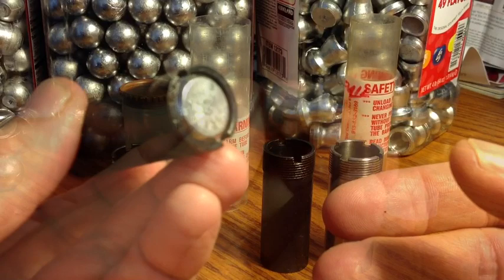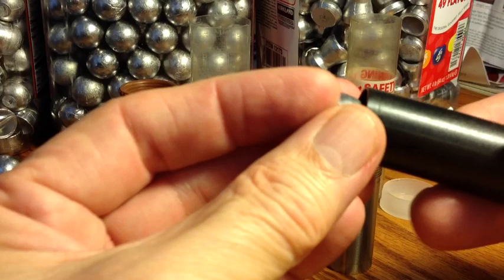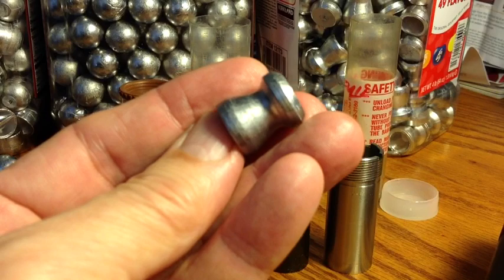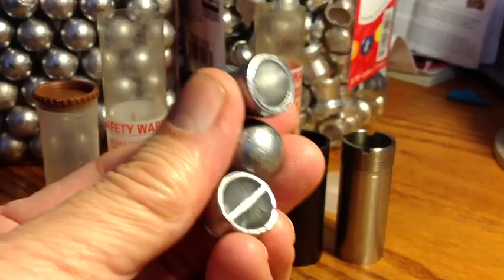The way the factories get around that is by recommending a pure lead slug and using pure lead in their factory loads. If you try to shoot that through a full choke, the slug is soft enough that it will go through without pressures going too high. Same reason why Lee says to use pure lead to cast these slugs — because if we shoot them through a full choke, they will squeeze through. The gun won't blow up.